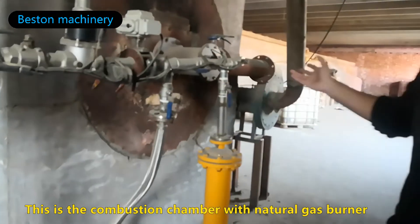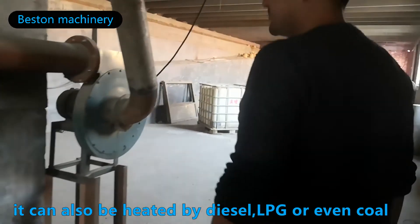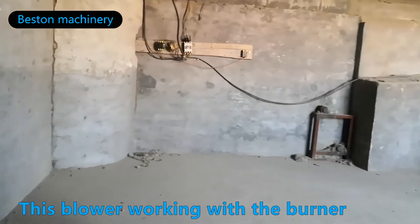This is a combustion chamber with a natural gas burner. It can also be heated by diesel, LPG, or even coal. The blower works with the burner.